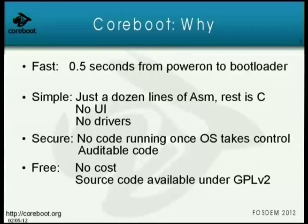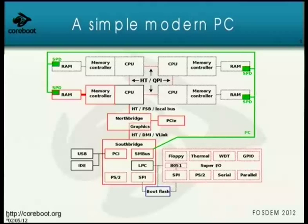Not using SMM also has benefits for real-time latency, because SMM steals the processor from the OS without the OS knowing, causing horrible and unknown latencies. With Coreboot that doesn't happen, so you get good latencies even on x86. And finally — Free. The source code is available for free under the GNU General Public License version 2, so you can do with it what you want as long as you comply with the license.